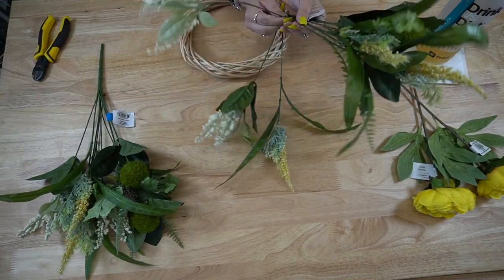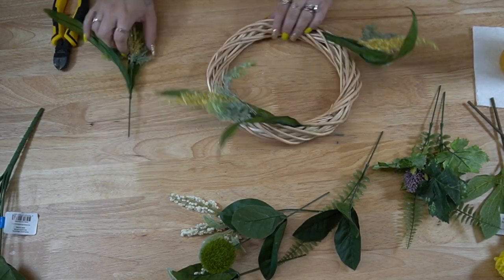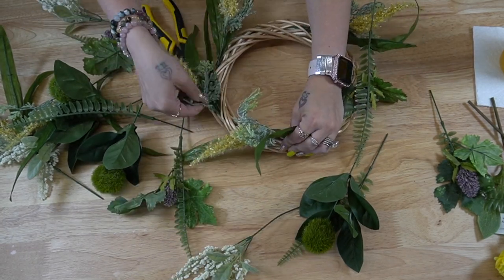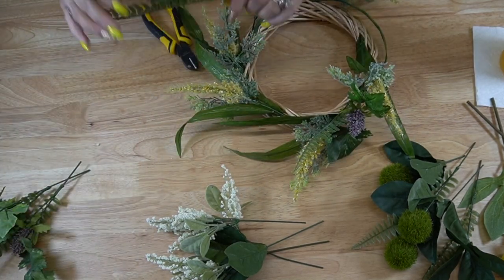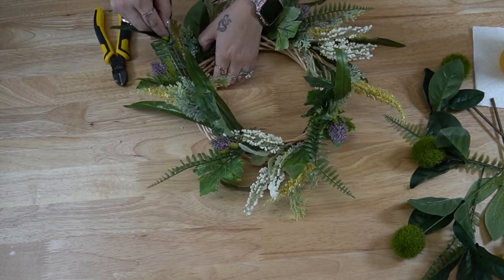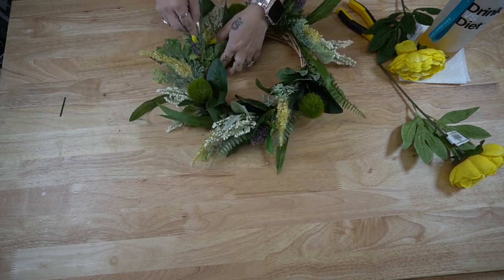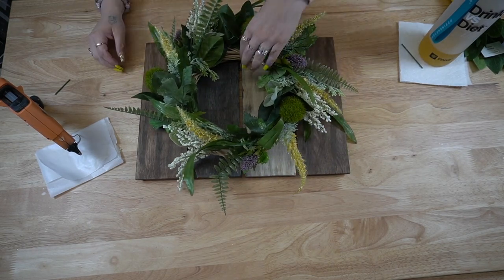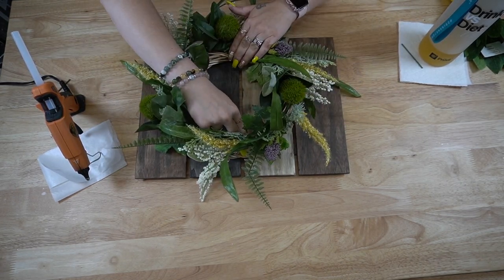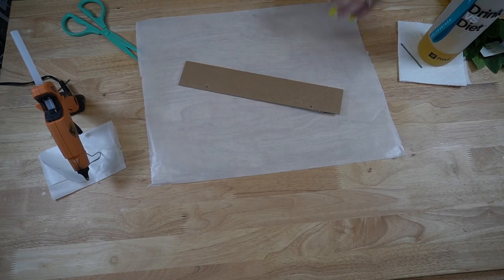I set that aside and worked on the wreath. I got these florals from Walmart for $3.47 per bunch — those big yellow flowers are beautiful, but I didn't realize until I got home that they were $3.47 each, so I definitely don't recommend picking those up. The Walmart bunches are always so full and realistic looking; you get a really good bang for your buck. I went in with both bunches and randomly put the florals around the wreath going in the same direction, tucking them in, and once I was satisfied I glued that down to our palette sign.